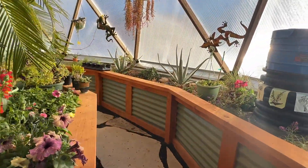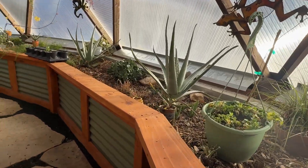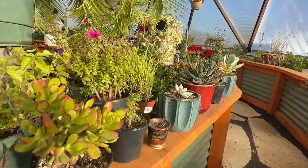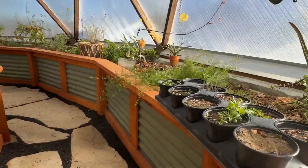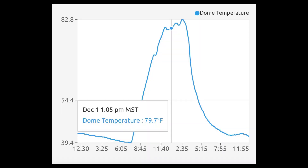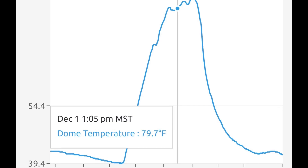A space heater is an expensive option if you're going to use it to heat a greenhouse all winter, but for occasional use it seems to be working fine. We're still considering alternatives such as a rocket mass stove or a wood stove, especially if we face a different type of winter with much colder temperatures. Overall, this is a typical day's temperature fluctuation in the dome — it's a wide swing, but it has stayed above 37 degrees at night all month long.